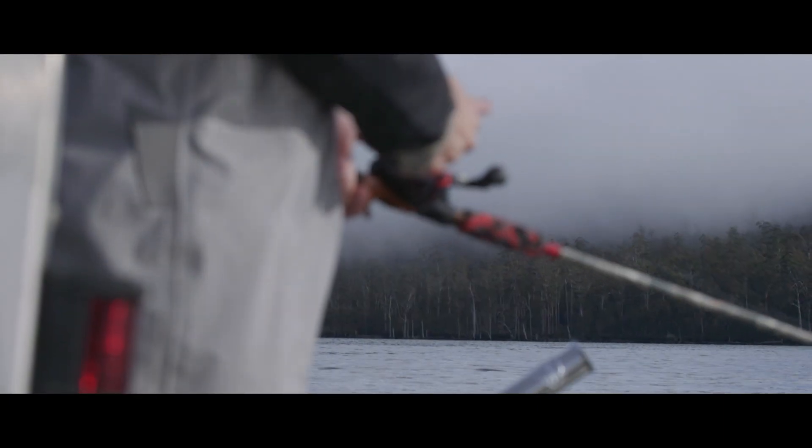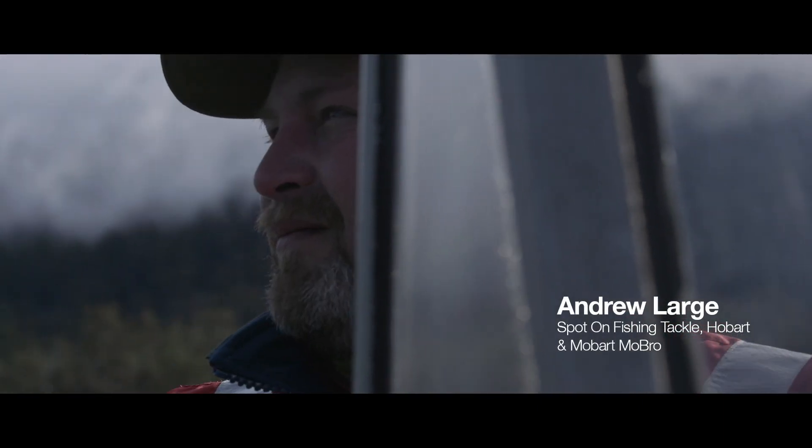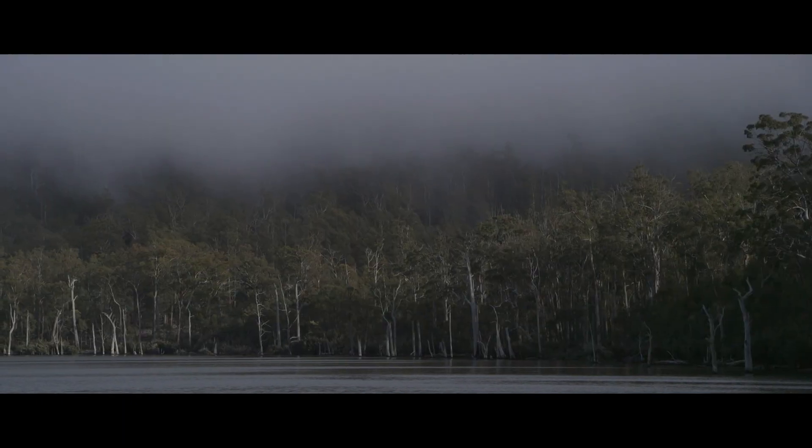I've been fishing all my life. I find it a great way to get away and unwind, and ultimately great for my mental health.